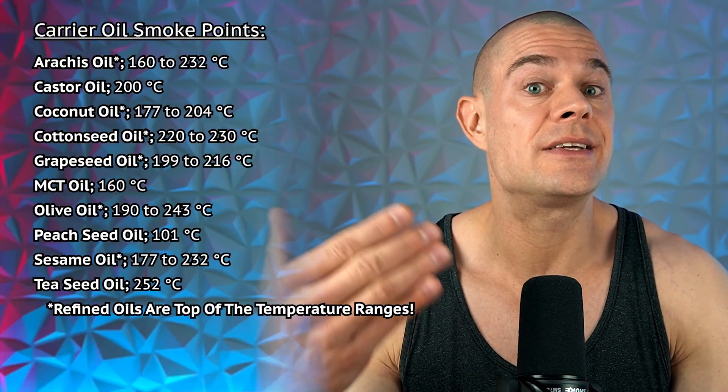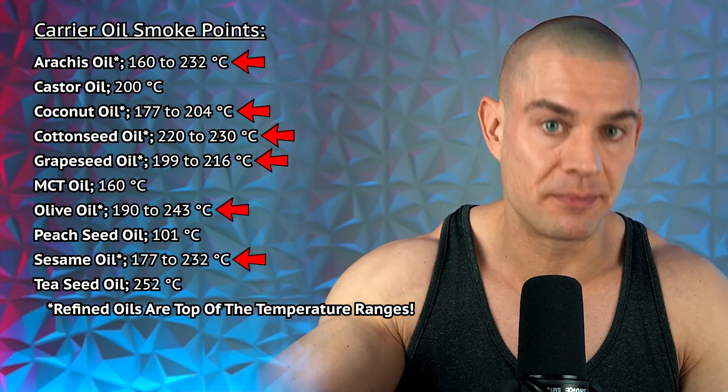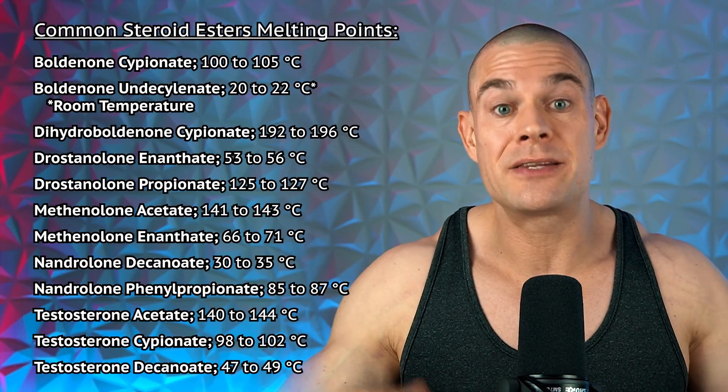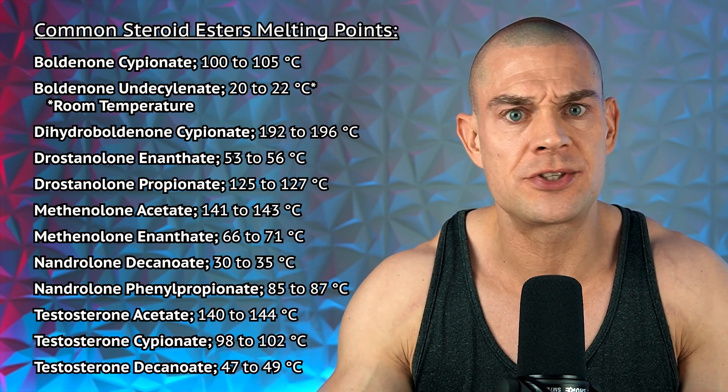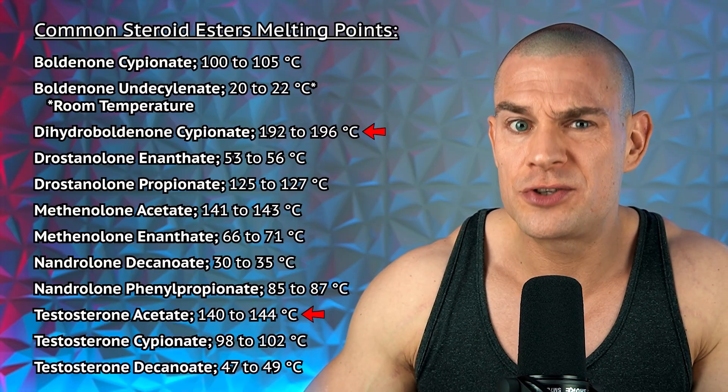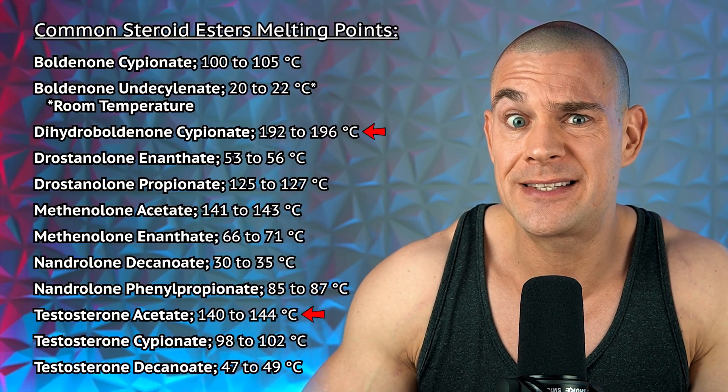Phytochemicals and nutrients also break down when heating oils, and in many cases break down far before the oil reaches its smoke point. That said, refined carrier oils usually don't contain phytochemicals or nutrients, and their smoke points are slightly higher compared to their raw unfiltered counterparts. So when looking at the smoke points of carrier oils used in pharmaceutical formulations, we look toward the higher end of the temperature range — the smoke point of refined carrier oils. Let's have a look at the melting points of the various esterified steroids.